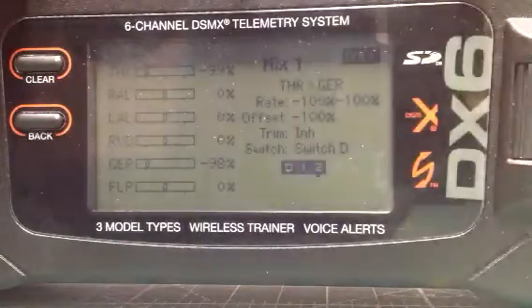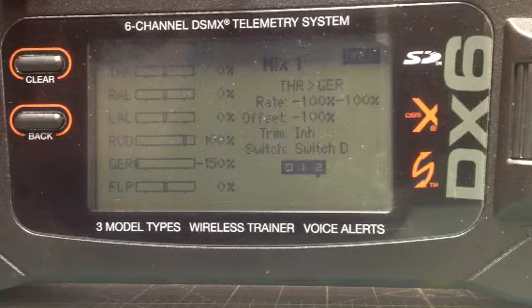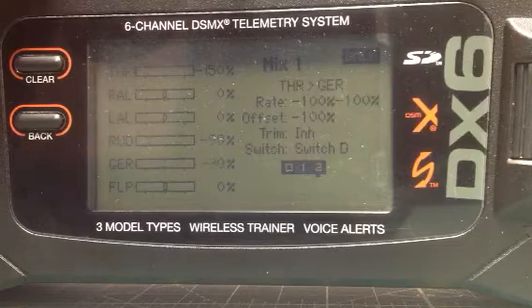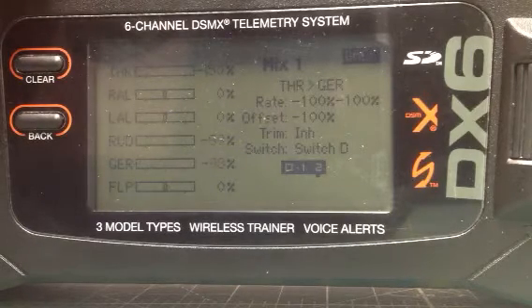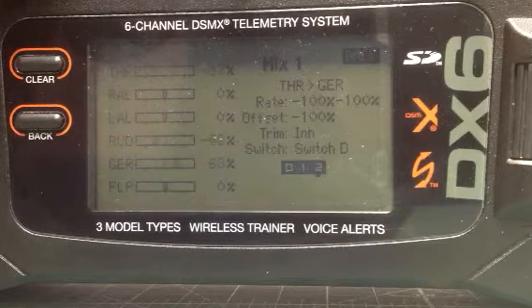We'll go down to switch position 2 on D switch. Now you see it gets quite a bit of movement — we're getting full throw here. And the throttle by itself still works the same, but you can move your throttle and also move your rudder and still mix it.